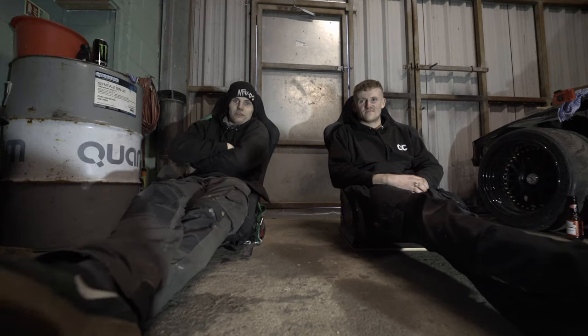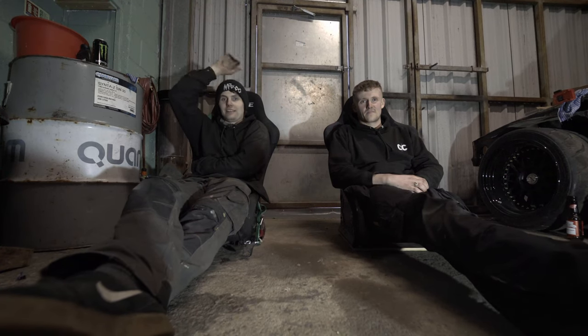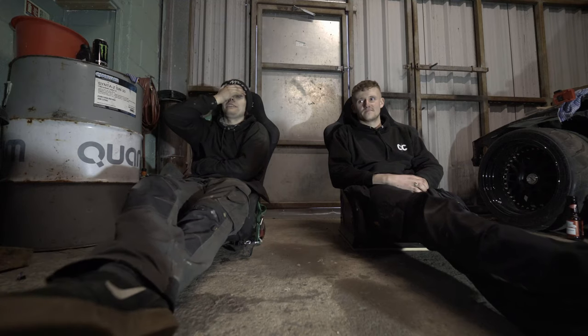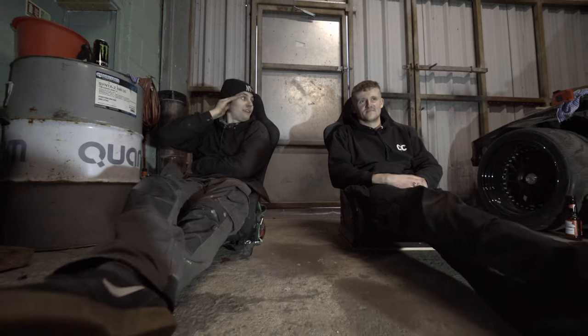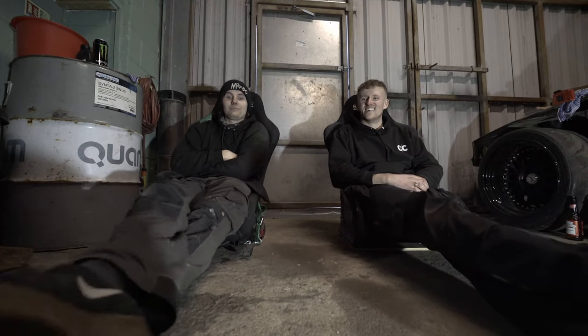Pretty much that was a little B-roll intro on Rob's R32. We were going to film the whole process and how we did it, didn't really go to plan because we were rushed off our feet — stressing out, cross-threading bolts, brake lines, you name it, we've done it. It absolutely rips.